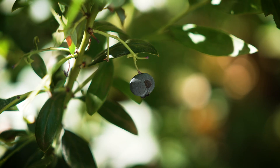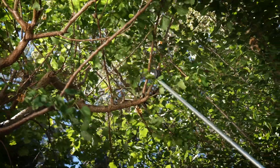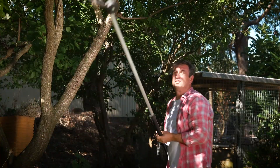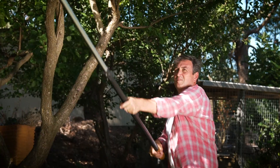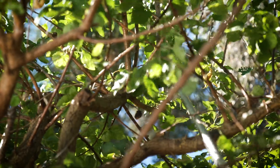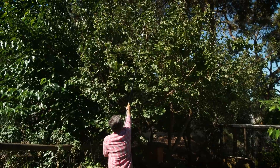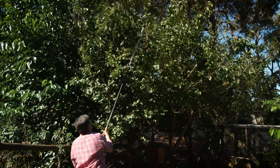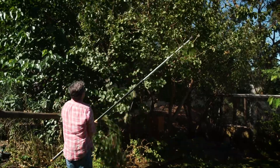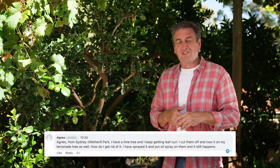Lisa from Templestowe in Victoria joined us via YouTube and asked about her apricot tree. She wants to prune it back to a manageable height — when is the best time? Now is a pretty good time is the answer. I've done exactly this at home; it's all about shape. This is a great way to reduce height and improve growth.